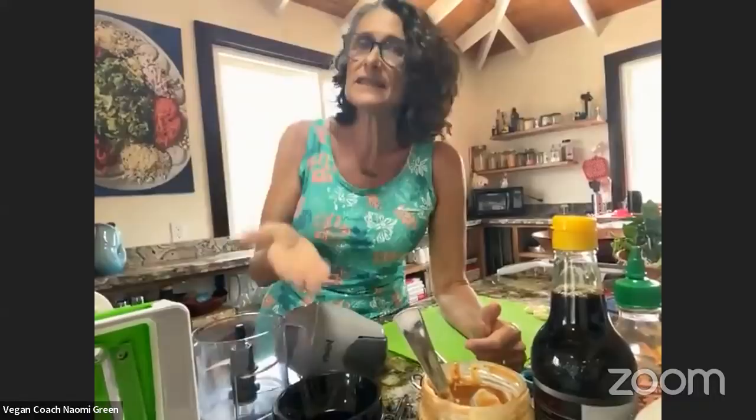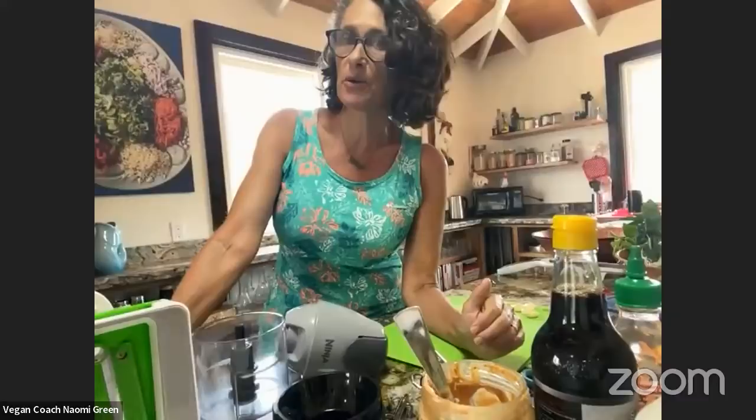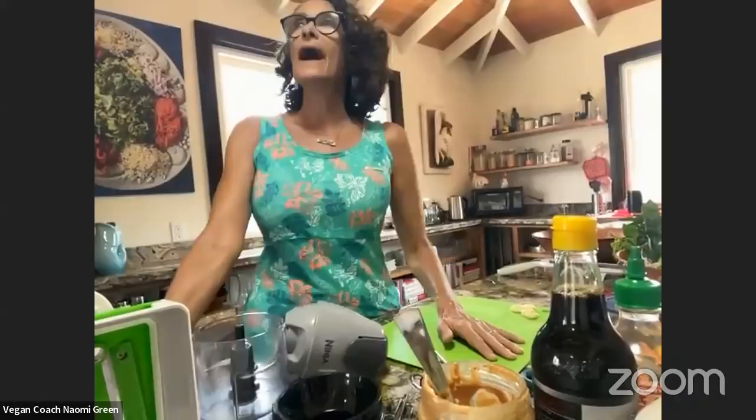My husband was like, what are you doing? And I was like, didn't you see that? He said yeah, I saw that — but he still wasn't sold on it. So I just started with the Forks Over Knives cookbook. I ordered the cookbook and just started cooking something that sounded like it was going to be good. And that's how I started.